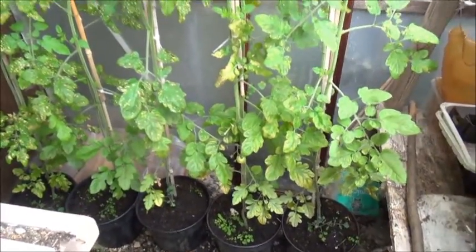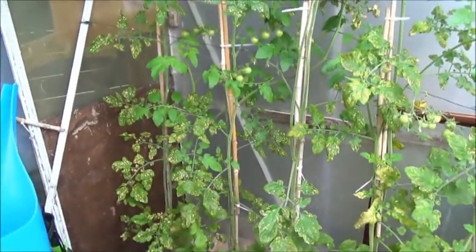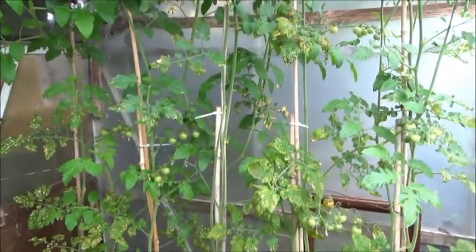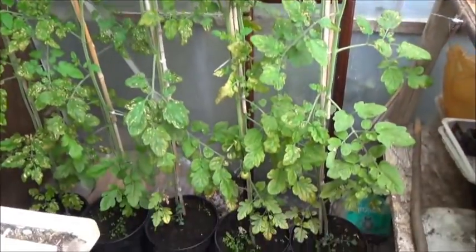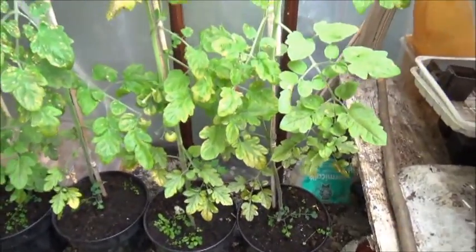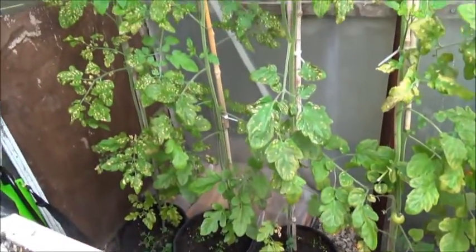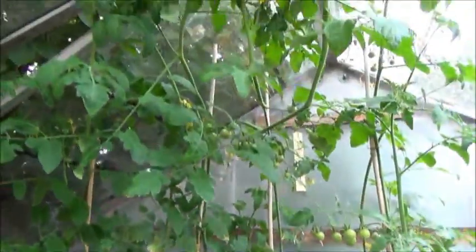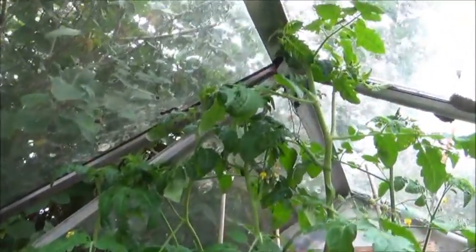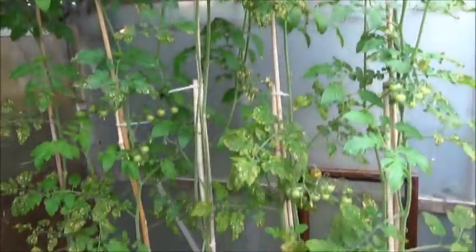Apparently tomato plants need a lot of magnesium and nitrogen. If they're getting a deficiency of magnesium, they take it out of the bottom leaves - as you can see there, that's why they've all gone manky. They feed the top leaves, but everything should be okay now.